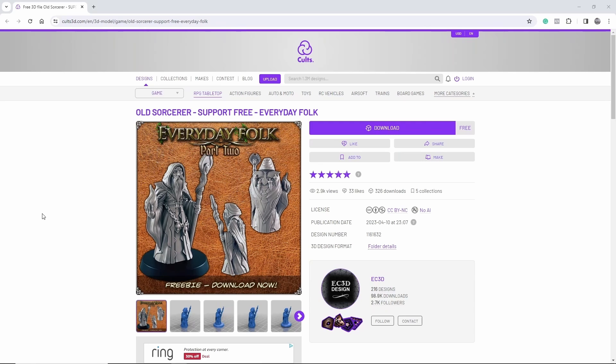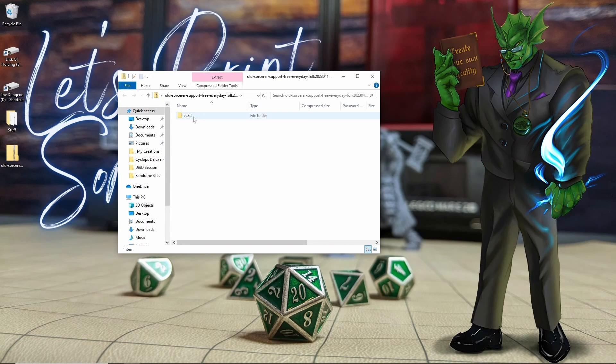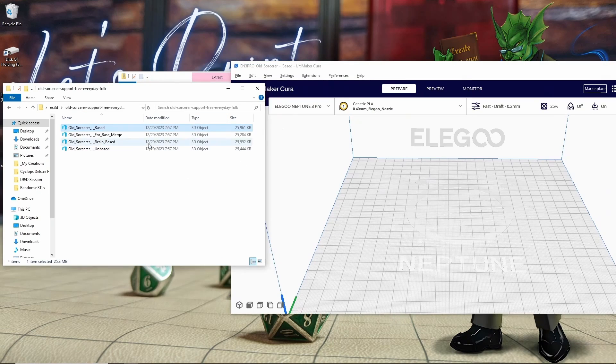I'm going to download this sorcerer model from EC3D Design because it's supportless, it's free, and I'm really excited to print it. Whenever you download these files they will typically come in what's called a zip folder. I'm going to open it just like a normal folder, grab the folder inside, copy it over to my desktop, and then drag the files over and drop them onto our slicer. So now I'm going to click and drag the file that I want and drop it into my slicer, and once it loads we can start getting it ready for printing.